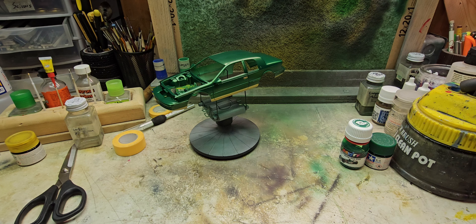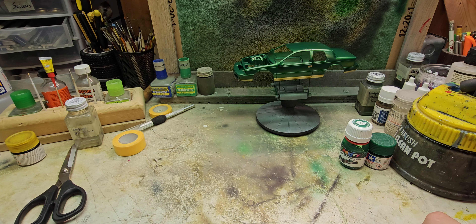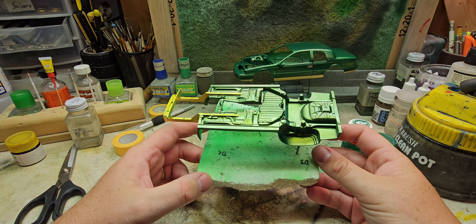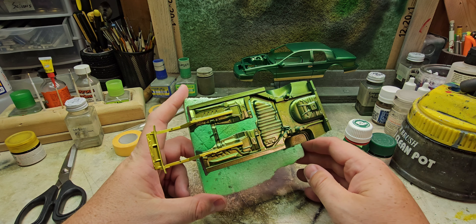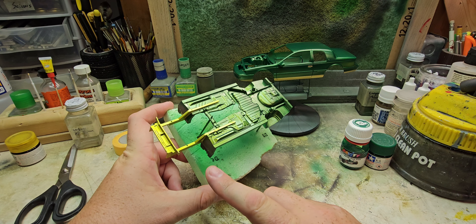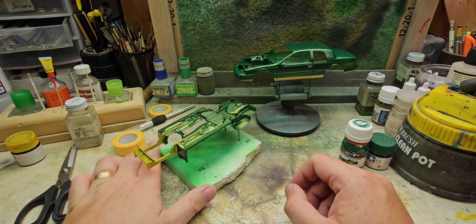Now to the underbody and how that's coming along - have it pretty well done on this part. It does have the same green as that, but as you can see I already have the color shift in play, so that is overlaying both the gold and the green.